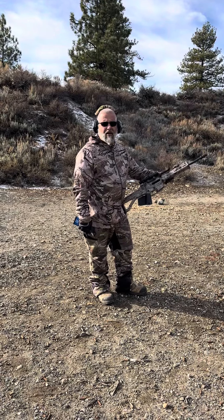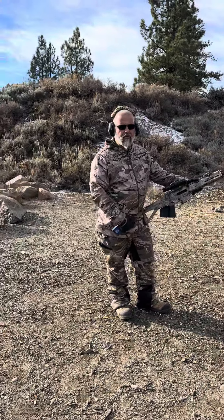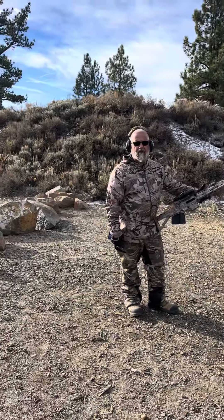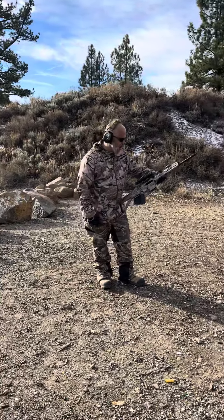It's a 1940 Chevy. We're over here at Lake Tahoe. I got the ACR Bushmaster. We're going to try to bump fire, see how fast we can bump fire. It's usually pretty fast. Let's check it out and see how it goes.